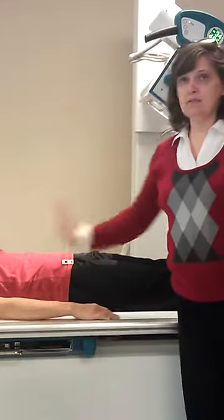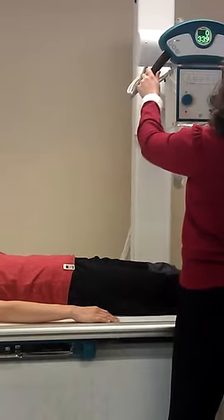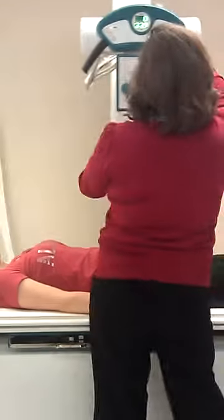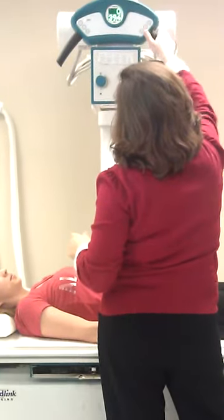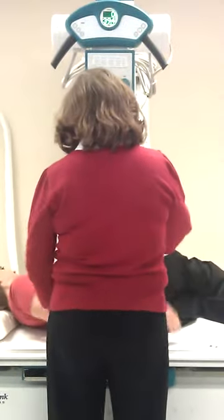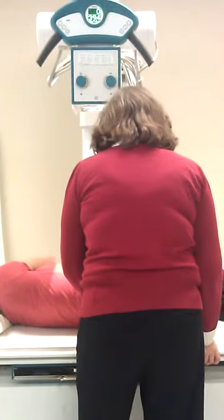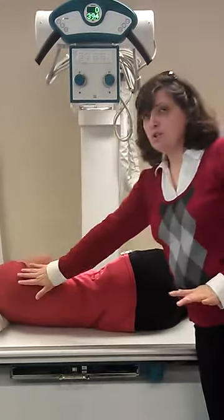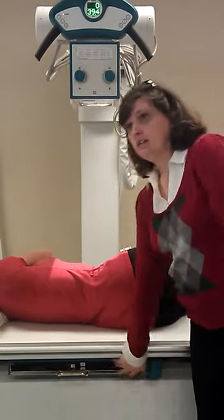Two inches below the ASIS. We're going to go over the left side. You need a sponge. We still have our hips and shoulders the same, 14 by 17, about an inch up to the elevated side.